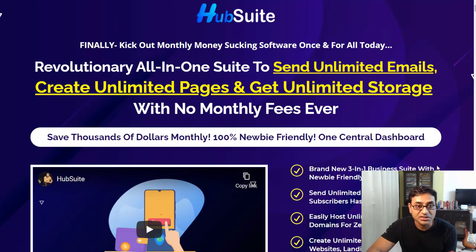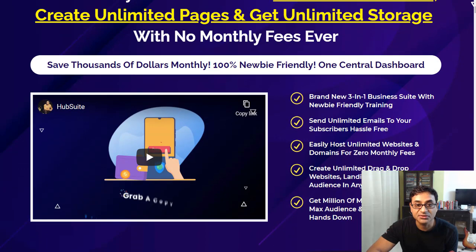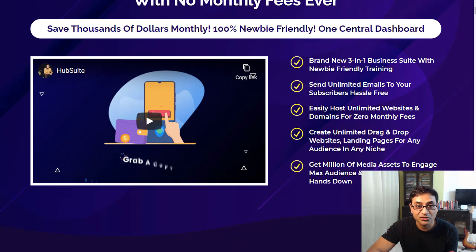Let's have a look at what features this has. It's a brand new three-in-one building suite with newbie-friendly training. You can send unlimited emails to your subscribers hassle-free, with no monthly fee — so you're saving a lot of cash there. You can easily host unlimited websites and domains for zero monthly fee, and create unlimited drag-and-drop landing pages for your audience in any niche.